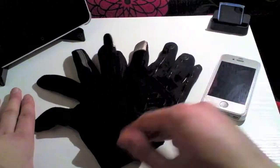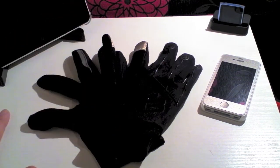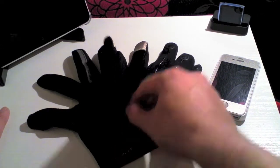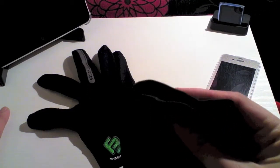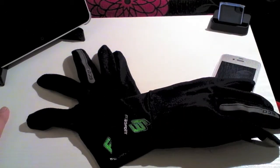These aren't just going to work with the iPhone — they'll work with an iPad, they'll work with an iPod touch, they'll work with pretty much any capacitive touch screen out there, so it's not just for iPhones or iDevices. The cuffs of these gloves really cling to your wrists, which is a great thing because that enables you to actually keep the warmth in your hands.